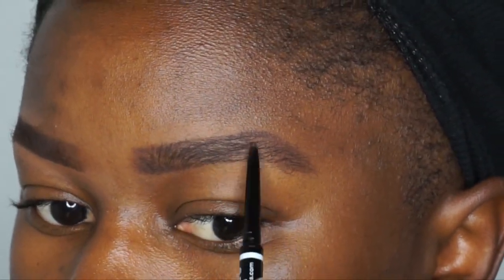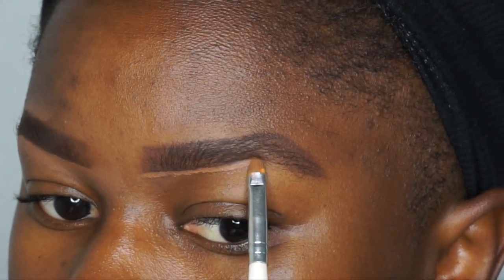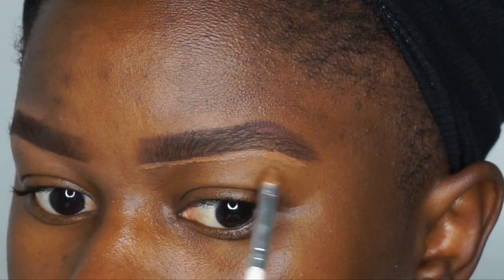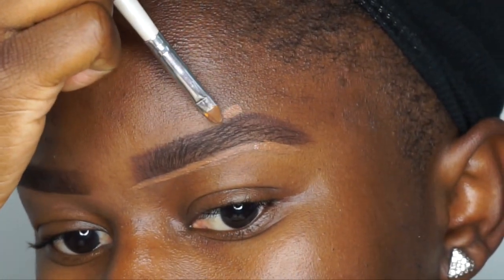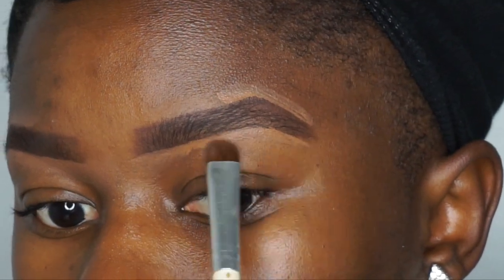Some of you are wondering why I don't use the Anastasia dip brow anymore — I just got tired of the consistency, it's too thick and it started taking me too long to fill in my brows. I feel like the pencil is just a lot easier and simpler. If you're a beginner with doing your brows, get this pencil because it goes by faster.